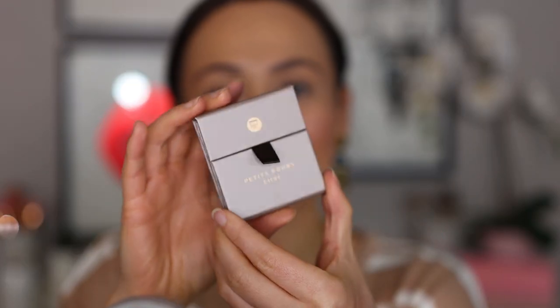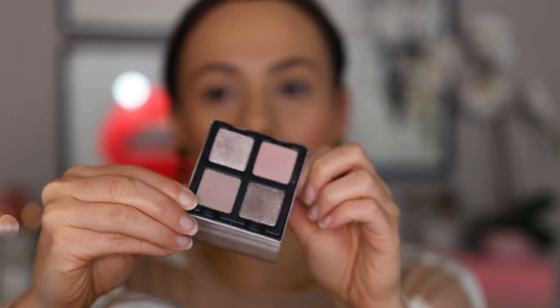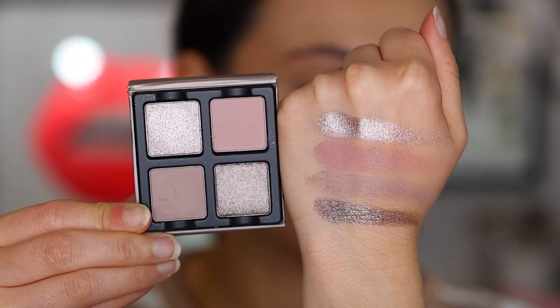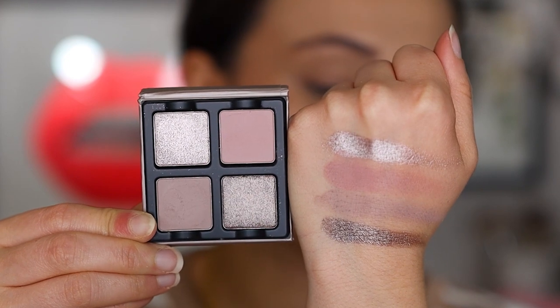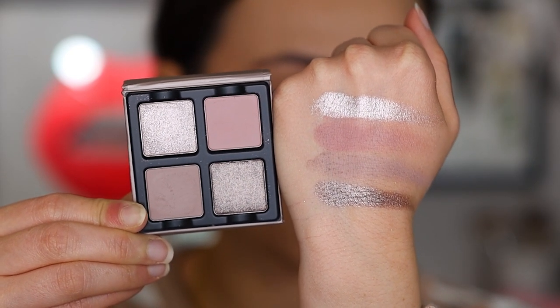Now it's time to dig into Lilas with its gorgeous silver packaging. This one is a cooler-toned palette. From top to bottom we have Fondant, an ice silver rose shimmer; Lilas, a light muted mauve with a matte finish; Tiramisu, a light cool taupe with a matte finish; and Argenté, a silver with a shimmer finish. Just by swatching, the shimmers seemed a little bit more creamy and metallic than the first two palettes. Fondant is very much reflecting the light more than any other shade. I think this one is already going to be my favorite.